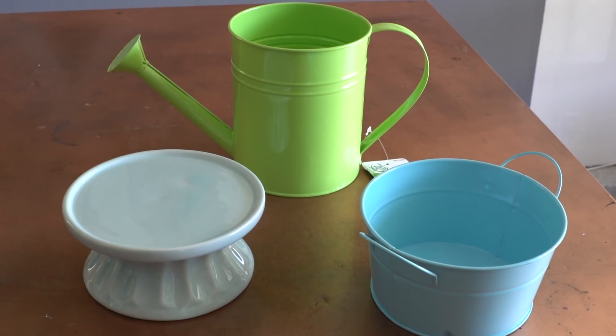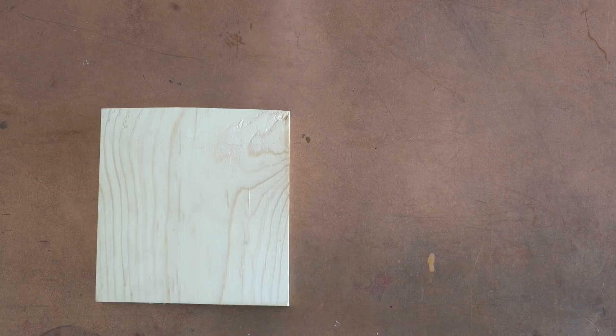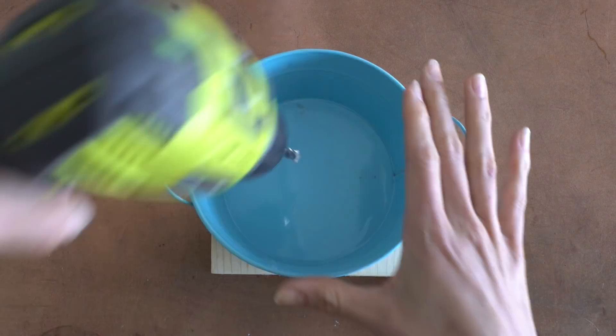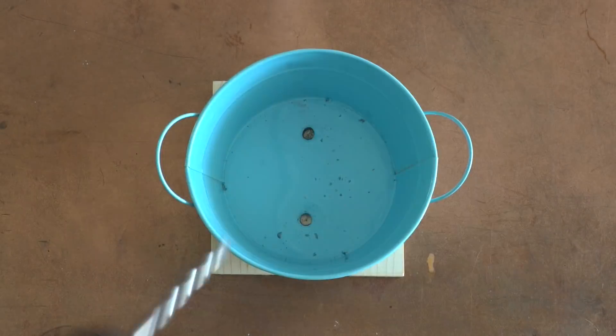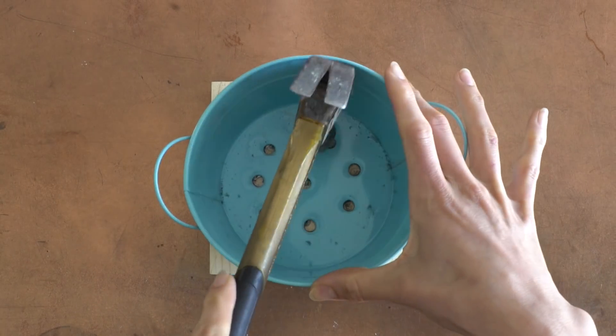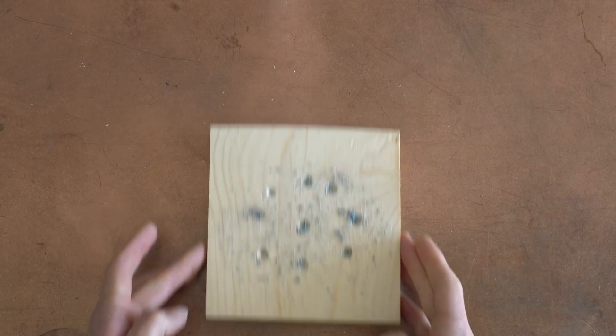I found these in the garden section and I wanted to turn them into a planter. I grabbed my drill and a piece of scrap wood and a drill bit that was thick enough to make holes in the bottom of the pail, and I went ahead and drilled through the bucket into the scrap wood. Then I took a hammer and hammered down the holes to make sure the bottom was even, then removed the scrap wood and grabbed my base.